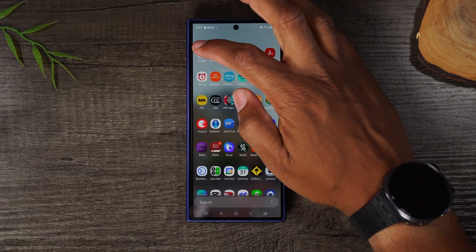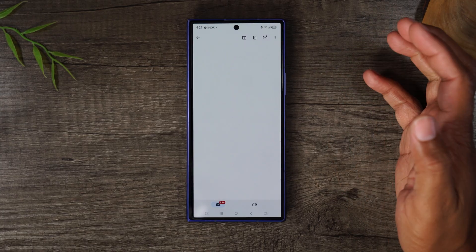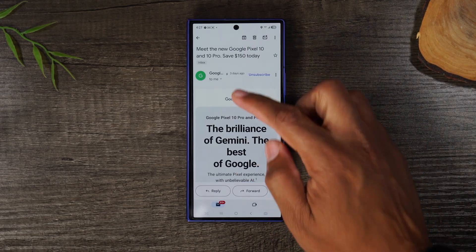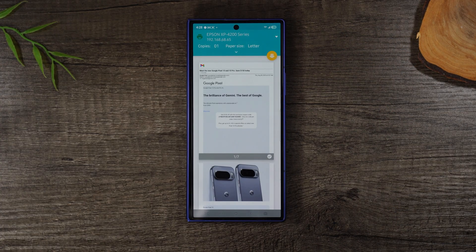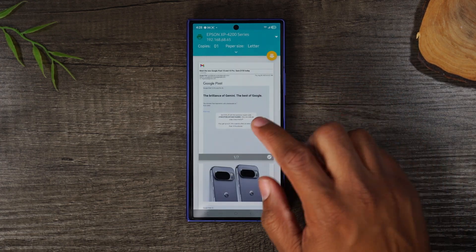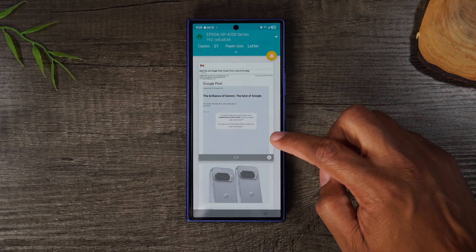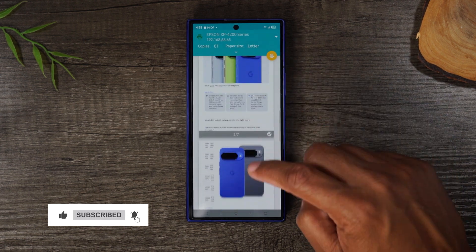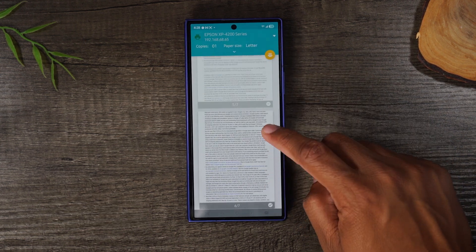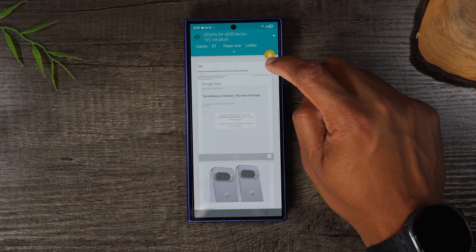Let's go to the Gmail app and print an email. Once the email is open, go to the upper right corner, tap the three dots, and come down to print — same process. One difference with an email is there may be multiple pages; you'll see it say 'one of seven,' 'two of seven,' each with a check in the bottom right corner. Simply uncheck any page you don't want to print and manually select which pages to include, then tap the yellow button to send to the printer.